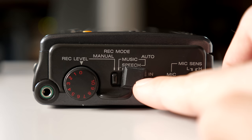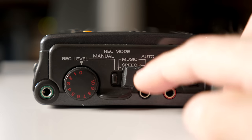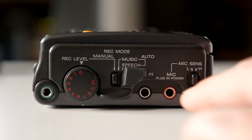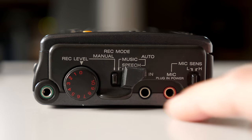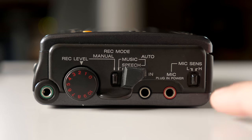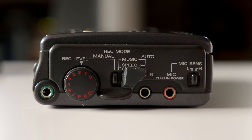In the middle is a multi-way switch that someone put a rubber bumper on to keep it in the position they wanted. It's basically the auto level adjustment: you can set it to manual mode and control everything directly, or set it to auto between music and speech for auto-gain control.